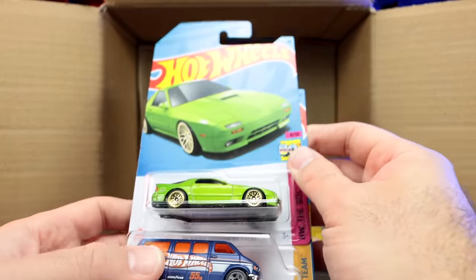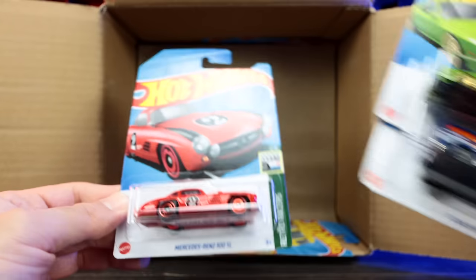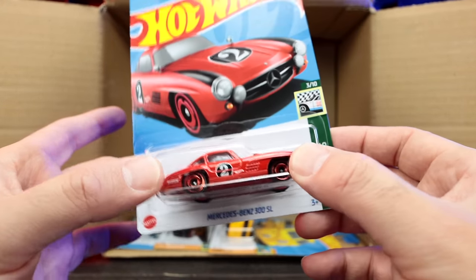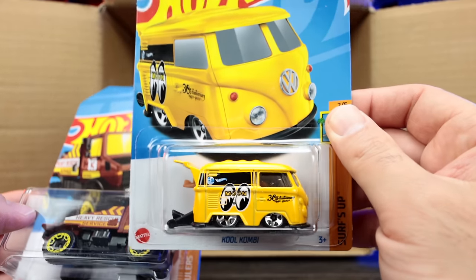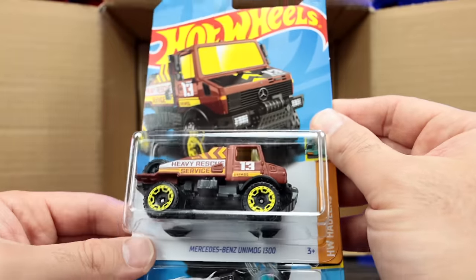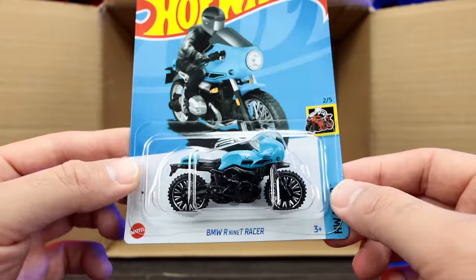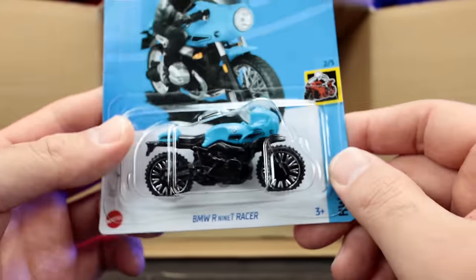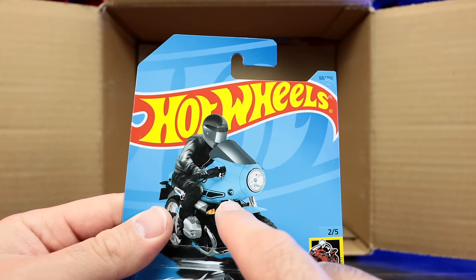We've got the 89 Mazda RX-7 Savannah version in a crazy metallic green. The Dodge van and the Mercedes-Benz 300 SL — this is the mainline, and there is a super treasure hunt edition I actually own. Down here we've got the Cool Combi Moon Eyes Edition, the Mercedes-Benz Unimog Heavy Rescue Service, and this is the treasure hunt of the case! We can see the little treasure hunt logo — it's the BMW R9T Racer. Looking at the actual card right there, there it is — the treasure hunt logo right at the front. So we found it — we got the treasure hunt for the case.